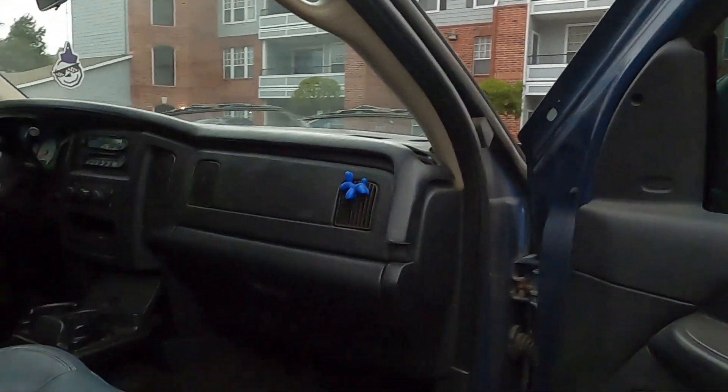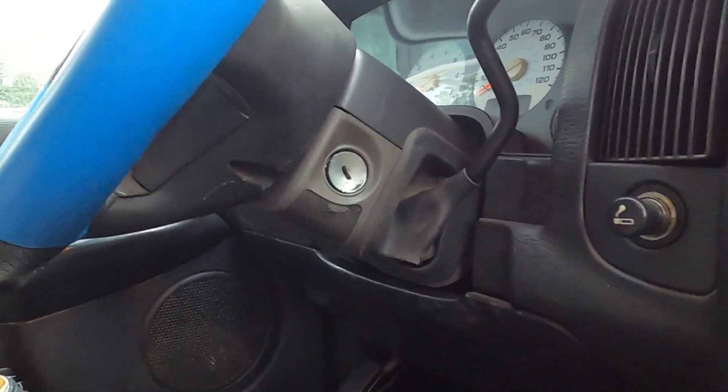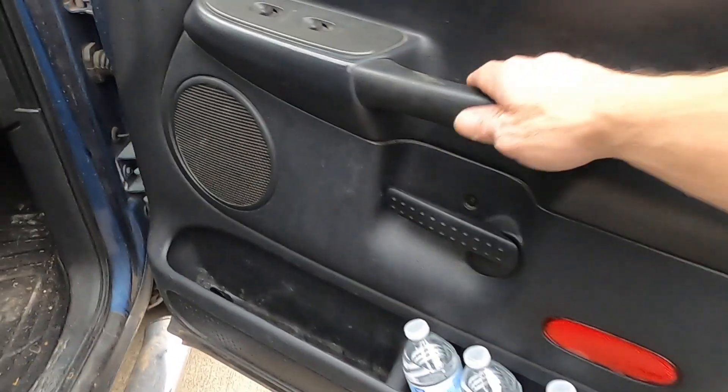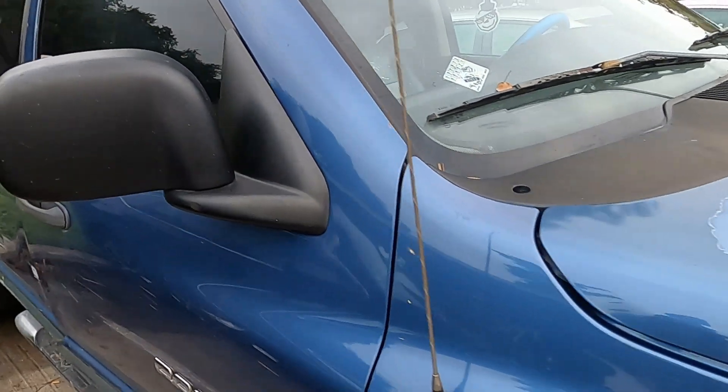We got it all done - the 03 is rolling again, street legal with mirrors and everything. Dome light fixed, map light works, dash covered back up and it's actually a good color match. Door panel completely back on nice and tight, mirror bolted right up and looks great. My son will be happy to be back in this truck. Next up we've got to get the heater core done - pull the whole dash out. Keep living the dream, like and subscribe, and I'll holler at you on the next one.